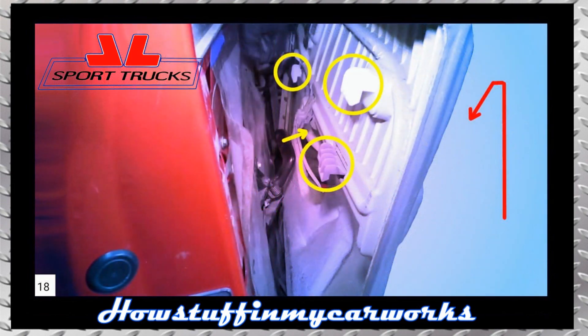Install the door panel in its original position making sure that the wiring harnesses are routed correctly and the interior light is plugged back on.